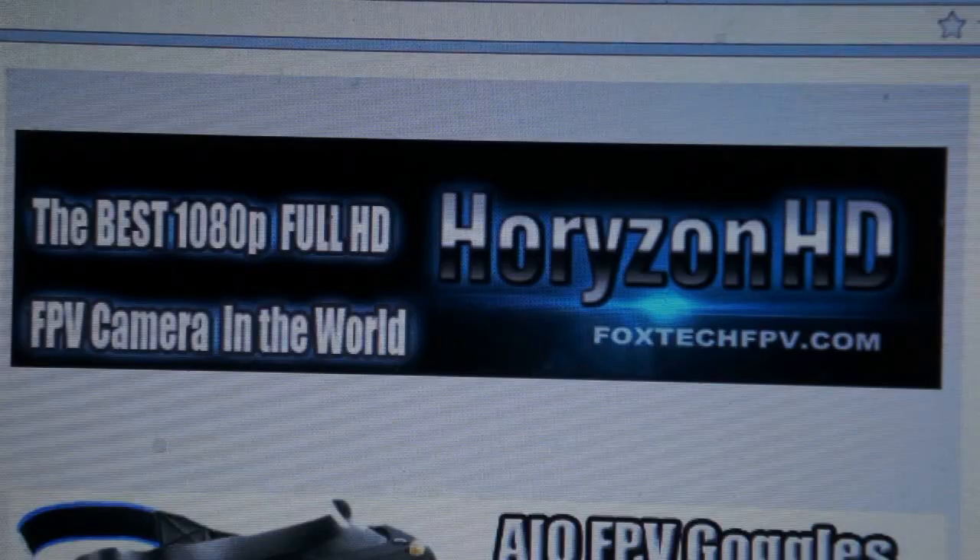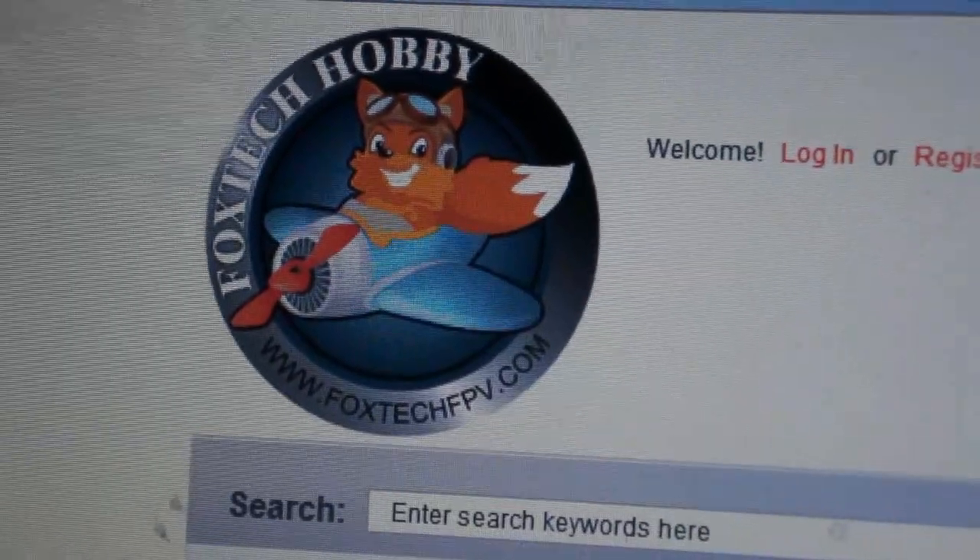Hi, Roswell Flight Test crew here. Today we are very excited because we got a box in the mail from China. It contained a Horizon HD camera from foxtechfpv.com, and we're going to see how it works.